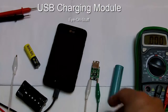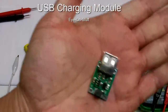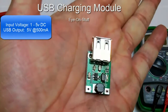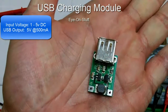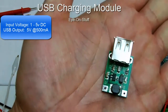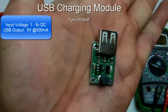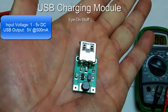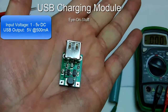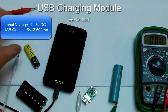Today I wanted to show you this USB DC to DC charging module. It takes an input of 1 to 5 volts DC and up-converts it to 5 volt DC for USB charging. This is a great little circuit to charge your USB devices, and I'll give you a demonstration.